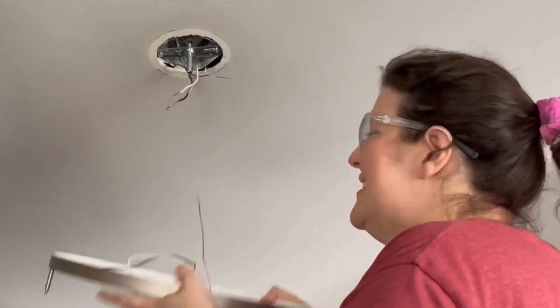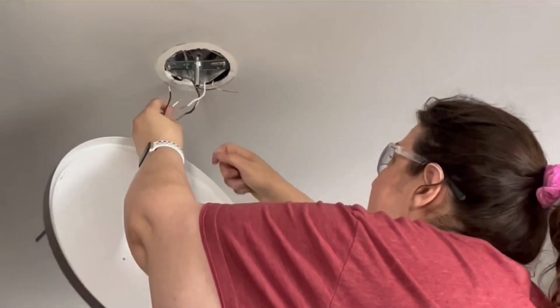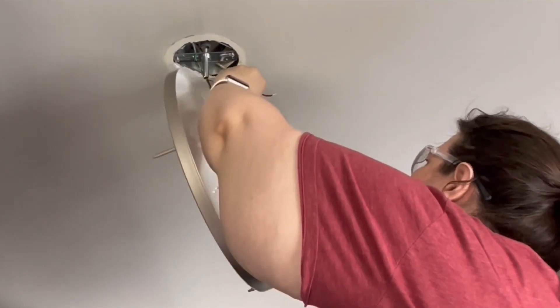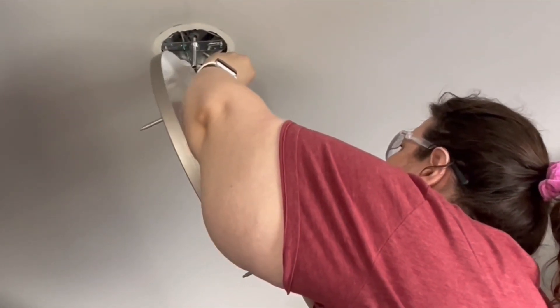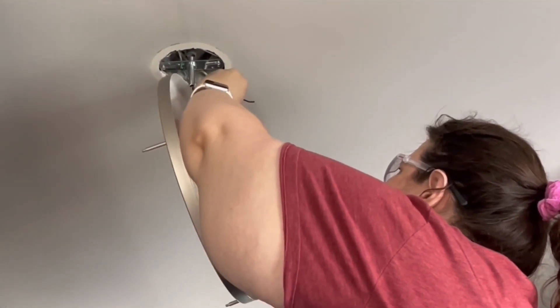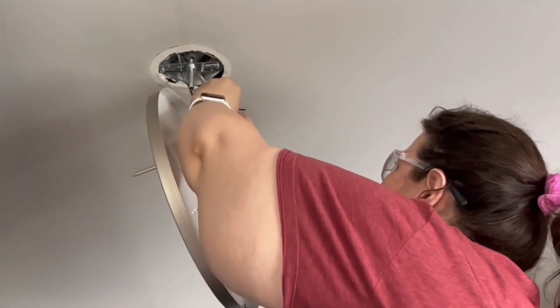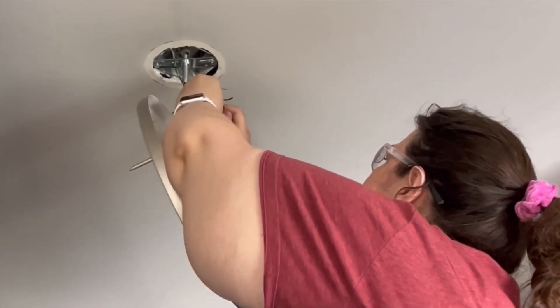This is a little tricky. This light is not very heavy, but if I had a heavier light I would need somebody up here holding it while I did this. I'm twisting the wires together to make sure they have good contact, then using the wire nuts that came with the kit to secure them. White to white is done.